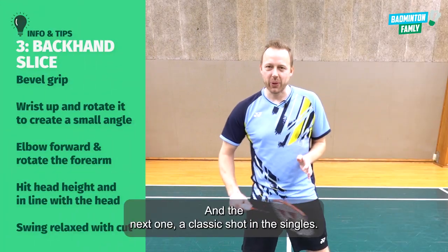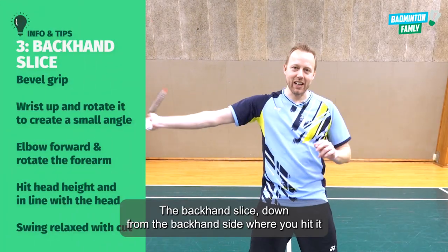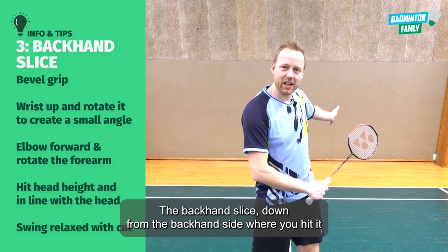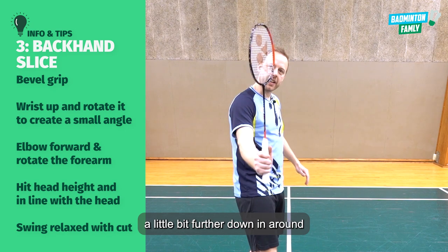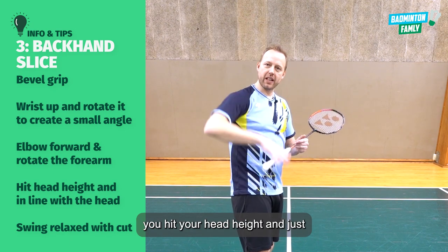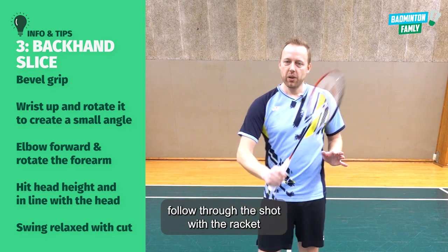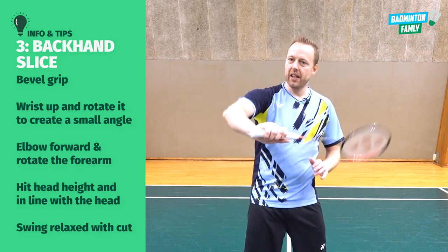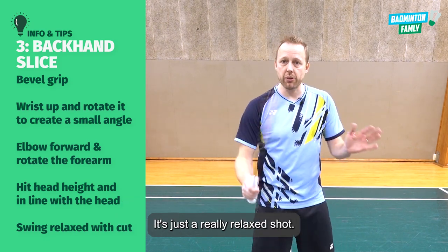The next one is a classic shot in singles — the backhand slice down from the backhand side, where you hit it a little bit further down around head height and just follow through the shot with the racket pointing a little bit upwards. The rotation and then the follow through — it's just a really relaxed shot.